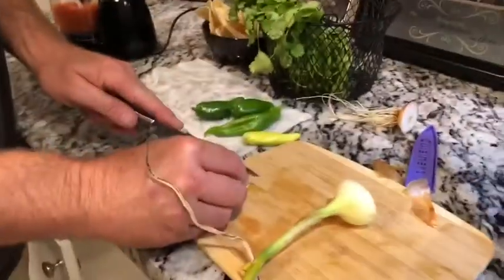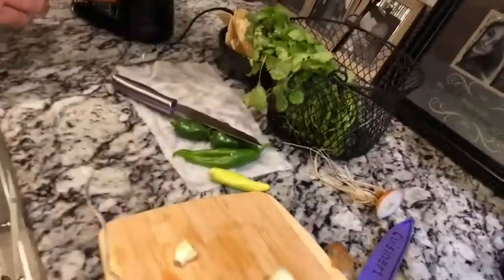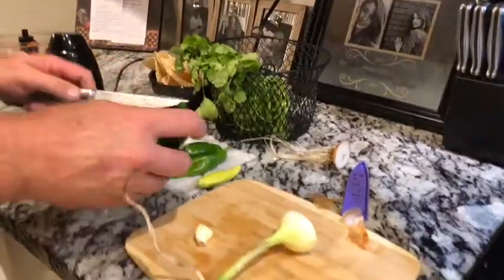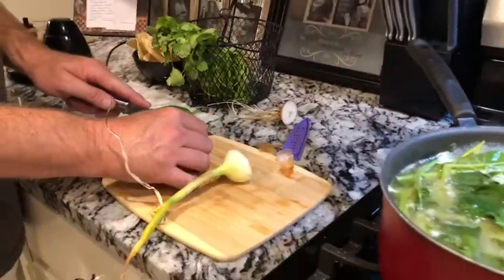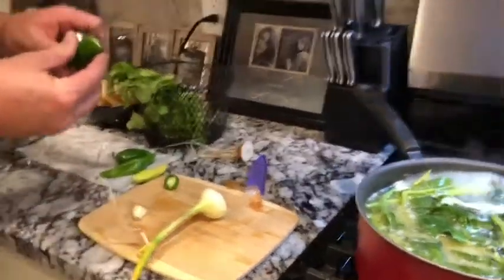I like garlic in my salsa, so we're gonna put some in. Garlic goes a long way so it doesn't take much — put that in there. And I've got jalapeño to put in, but I am going to take the seeds out of my jalapeño because I don't like my salsa very hot. I'll cut that in half and get all the seeds out of it.